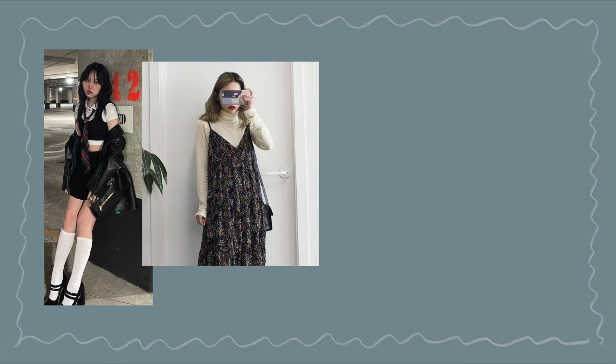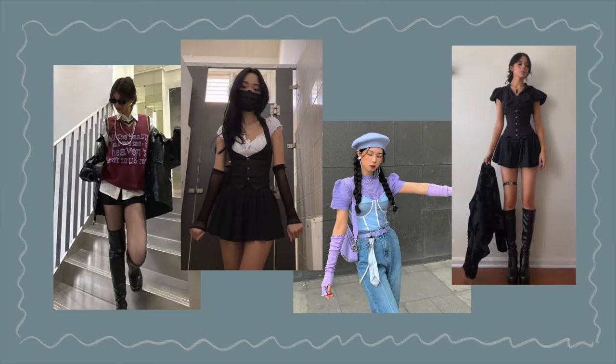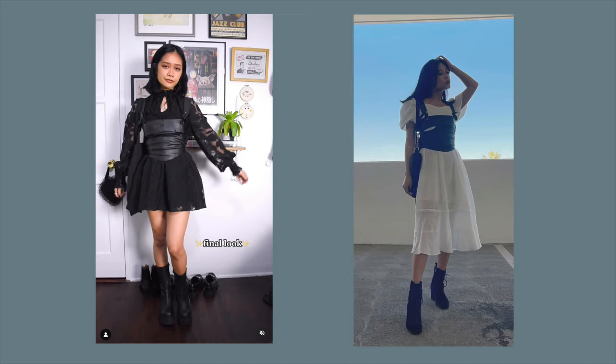First, for layering tops on top of each other, the easiest thing to do is layer a sleeveless top over another kind of top. This can be anything from a tank top to a camisole, a corset or bustier, a sweater vest, or a waistcoat. It's really versatile — you can even throw a sleeveless top over a dress and that looks great too. I usually throw on a leather bustier on top of other tops and dresses to cinch in and accentuate my waist. You can even layer multiple tops at once; you don't have to stick to just two.